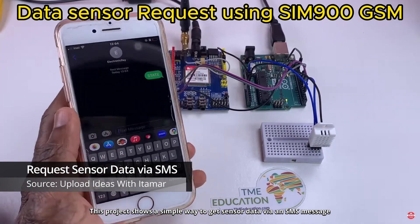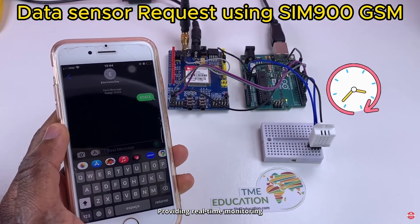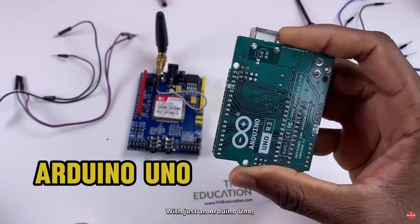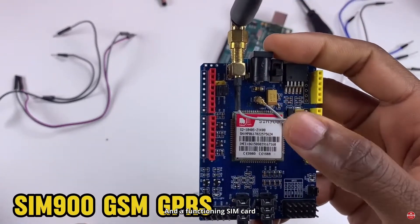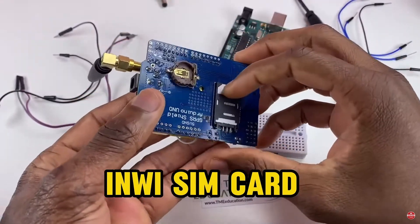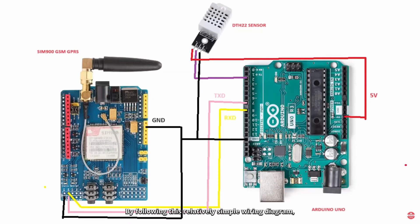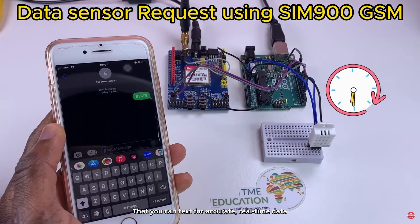Project number three. This project shows a simple way to get sensor data via an SMS message, providing real-time monitoring, with just an Arduino Uno, a wireless communication module, and a functioning SIM card. By following this relatively simple wiring diagram, you too can create a remote temperature and humidity sensor that you can text for accurate, real-time data.